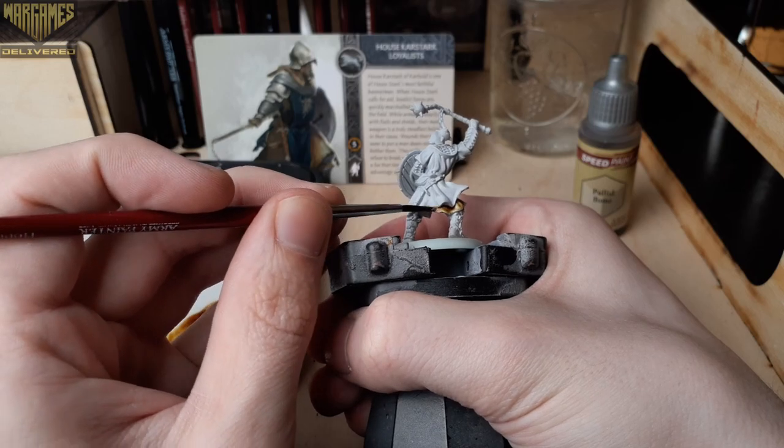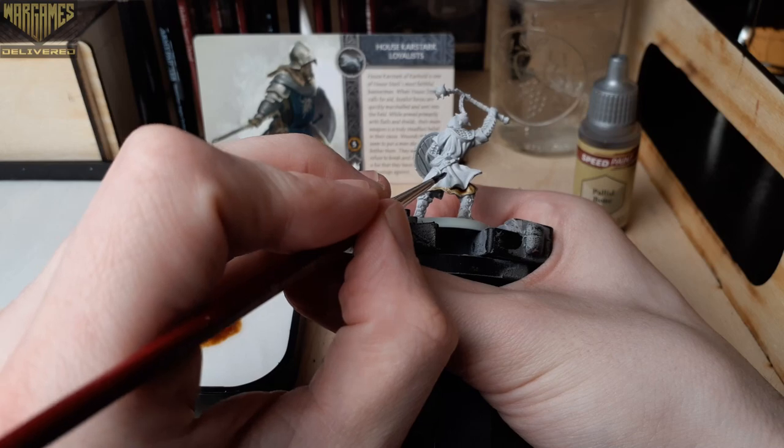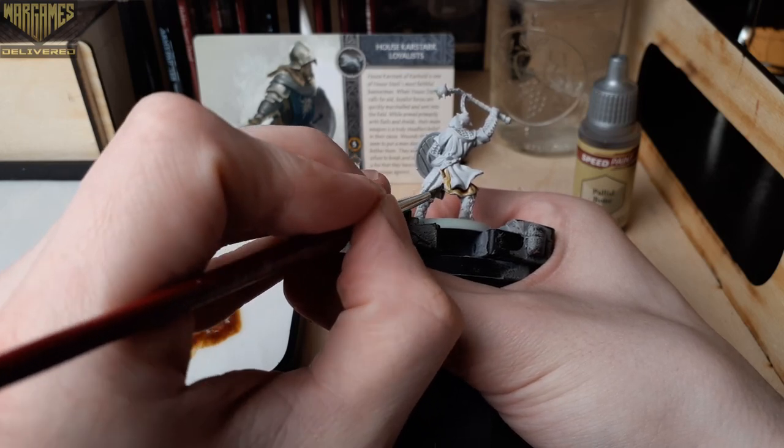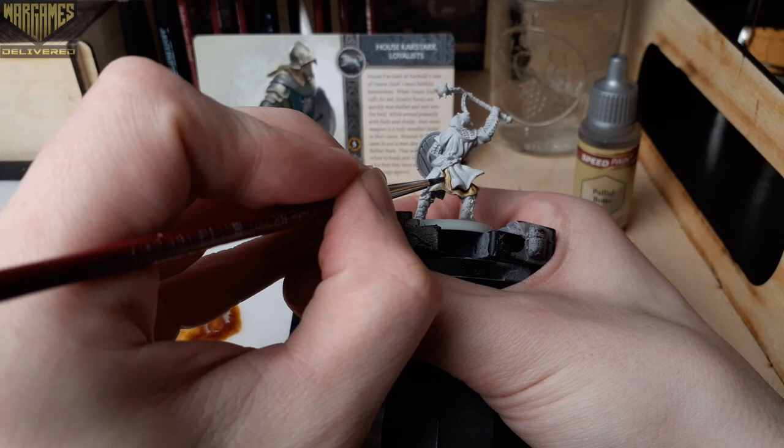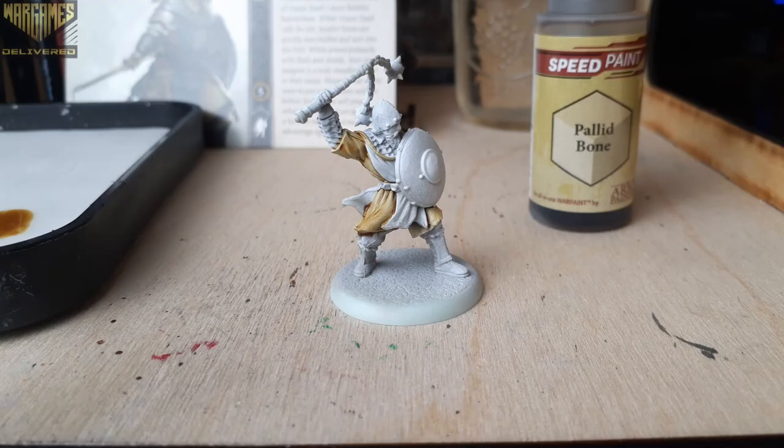I wanted to contrast the Karstark Spearmen we painted a few weeks ago and make these guys seem like they allied with the Boltons a little bit more, because half of the Karstarks did that in the books and in the show too. So we're going for a darker theme in this tutorial.